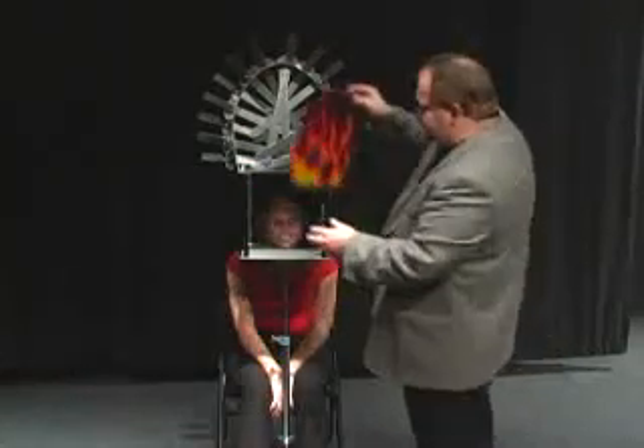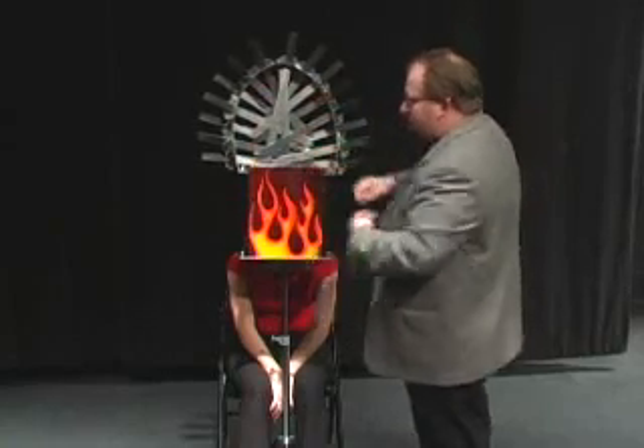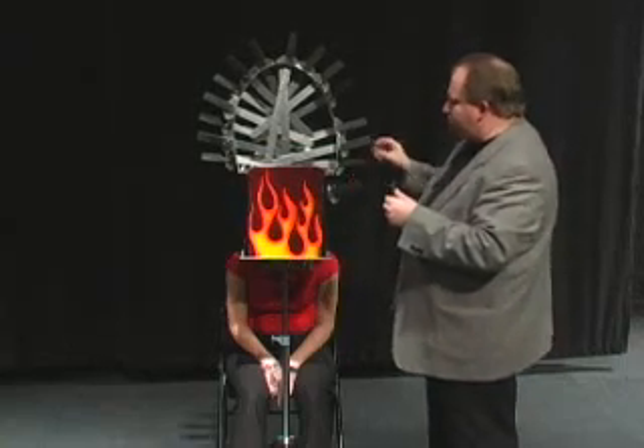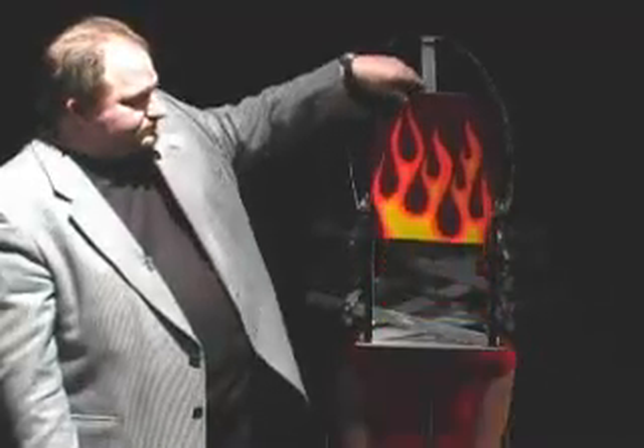Say bye to Morgan, guys. The swords go in — these are aluminum swords with wooden handles. They go into the front, right across her nose. They go in from the side. As you can tell, all 15 swords are inside, and looks like we have a small problem.